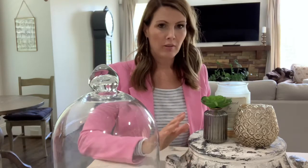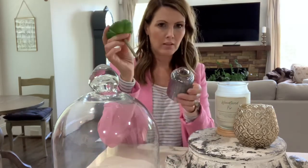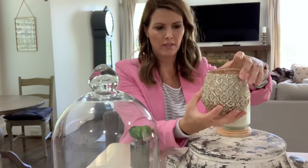So I typically accessorize them in threes — you always want to go with an odd number. So right now I have a little glass jar with an artificial succulent, and then I have this gold kind of shiny candle holder with a little tiny votive inside.